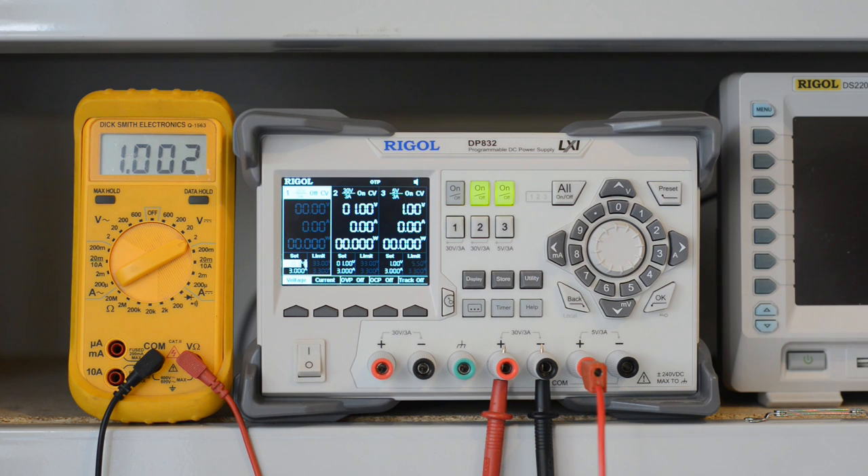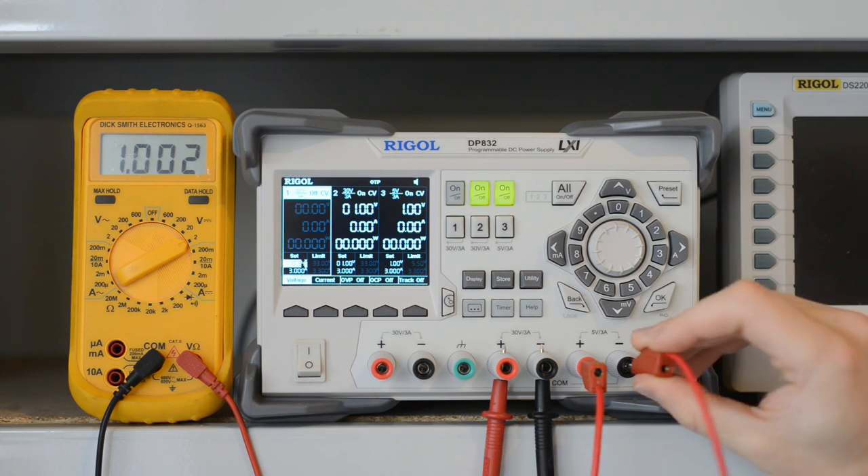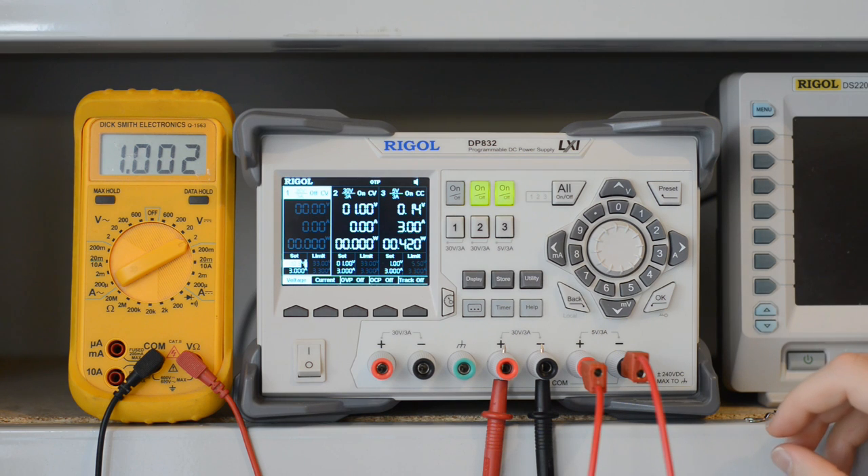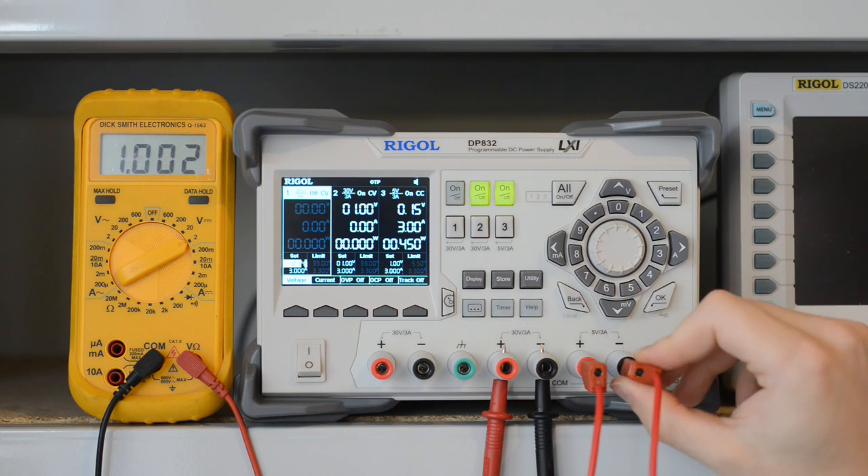Both channels are not shorted out — 1 volt on both channels, 3 amp current limit, just like the previous video. You can see 1 volt across channel 2 here. If I short out channel 3, just like last time, there's no change, apart from a little bit of noise in the least significant digit.